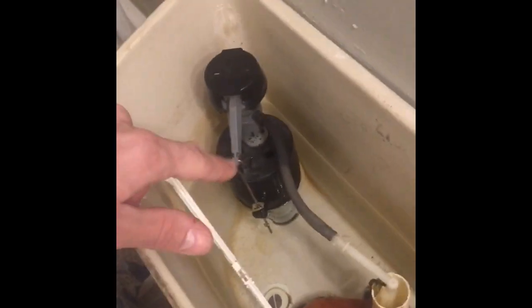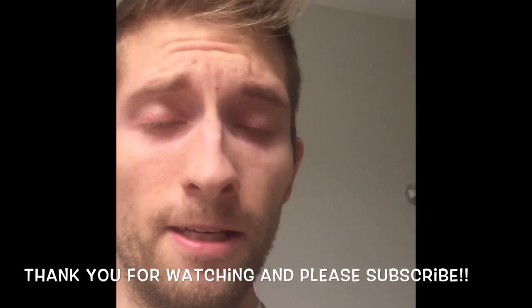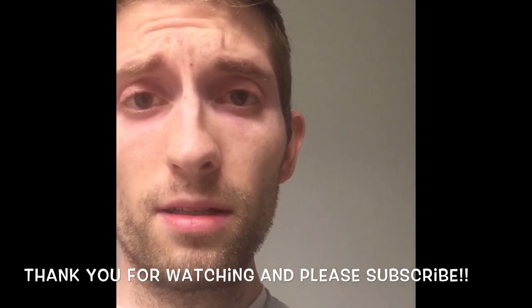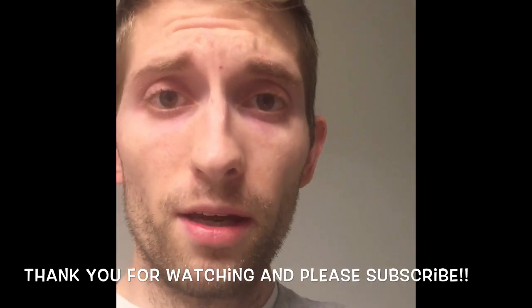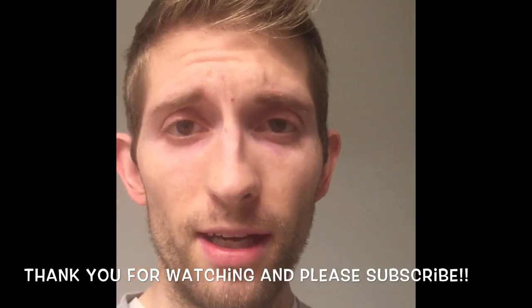I appreciate you guys watching. I hope this helps. Every toilet is different, but the hardware is pretty much the same. You may have some variety — I noticed I have some older pieces here, but the mechanisms are the same. I hope this helped you guys. If you have any other plumbing videos or handyman videos you'd like to see, please comment below — I'm happy to cater to what you guys want to see. Please subscribe, we have a lot of new content coming up. I am a handyman for the average man. Thank you guys, take care.